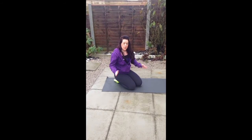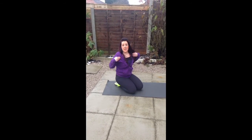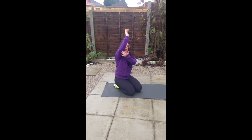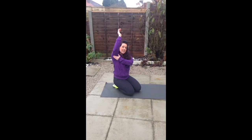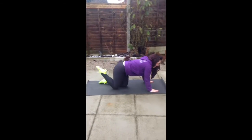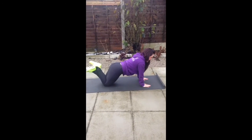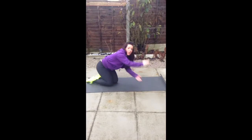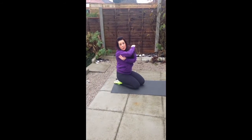With your press-up, the wider you take it, the more you're going to work your chest and your arms. But when you take it that little bit closer, you're going to get your triceps as well — it's a lot tougher. If you're in position, take it close. You really do feel it a lot more there, which a lot of us do want to work.